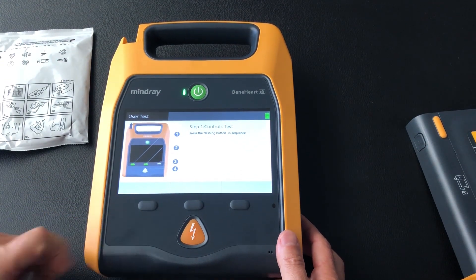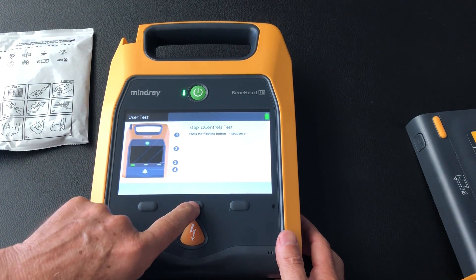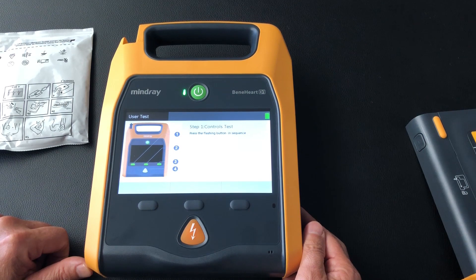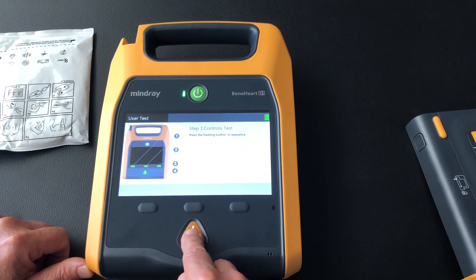It's telling us to press this button, then this button — the little green light's flashing — then this button, and then the zap button.